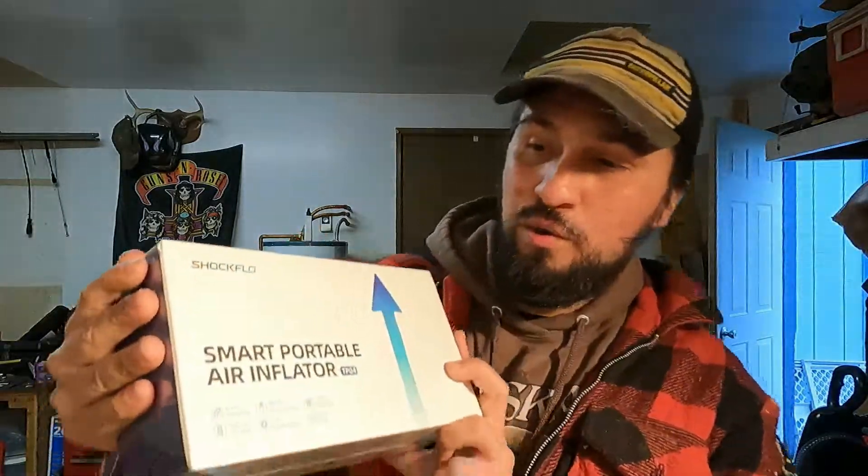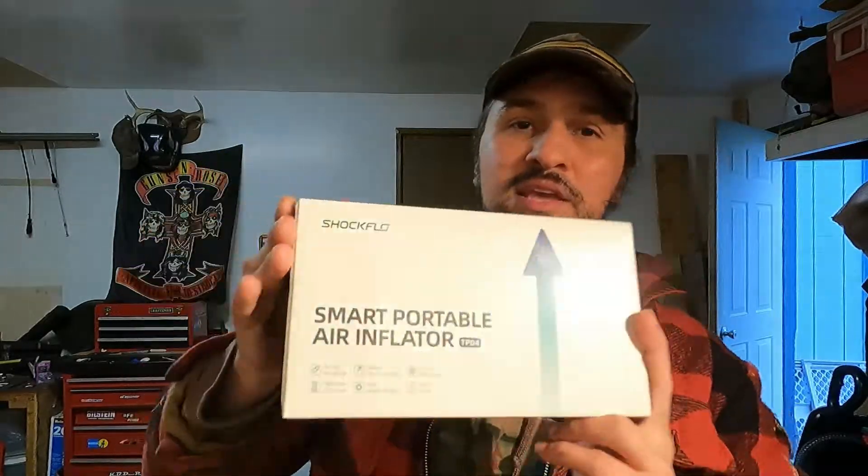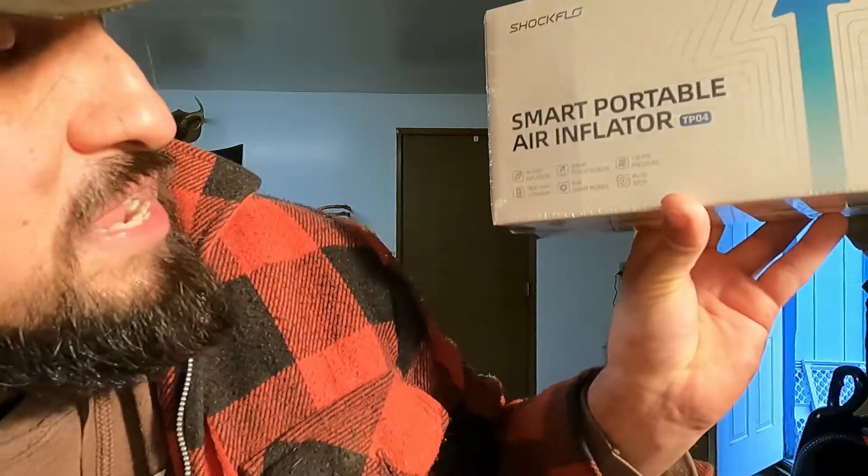Welcome back to Kooshtaka Garage. Today I just got in a brand new Shock Flow Smart Portable Air Inflator — a compact on-the-go air compressor, still in the package. The package says it's got fast inflation, a touchscreen, goes up to 150 PSI, has a lithium battery, smart modes already built in, and an automatic shutoff.